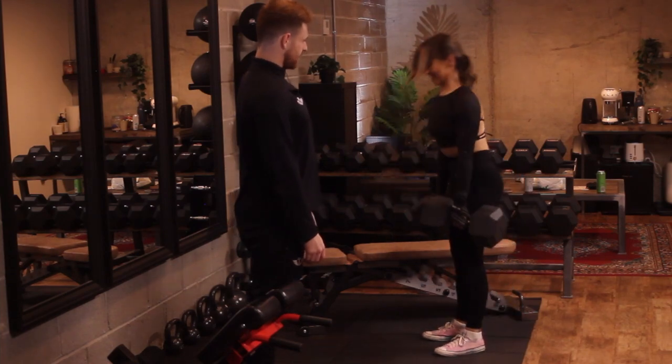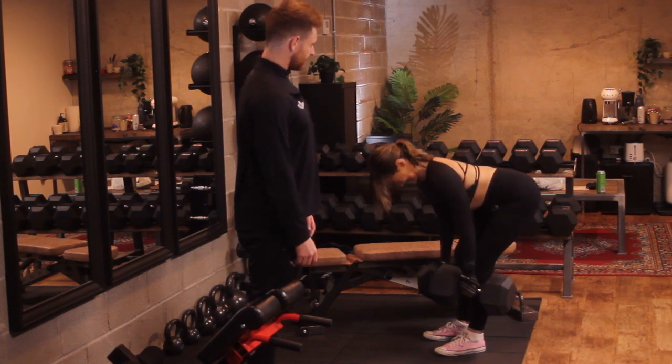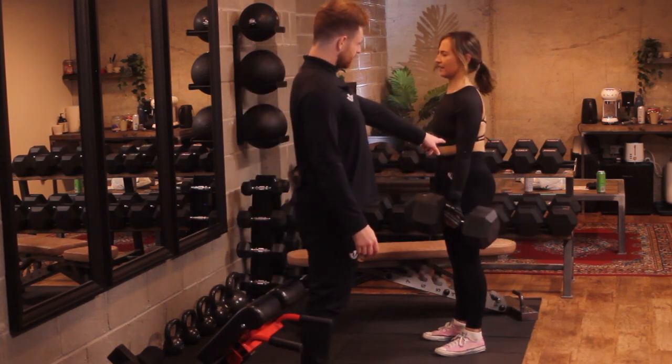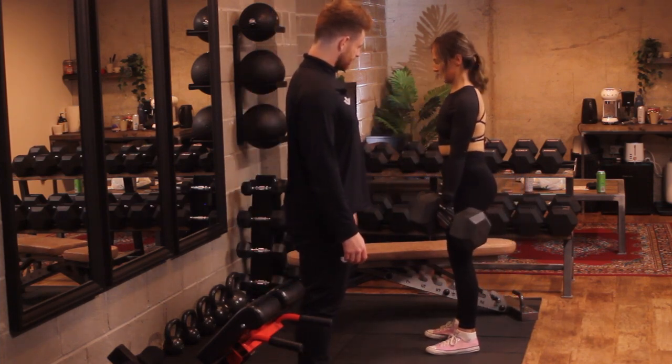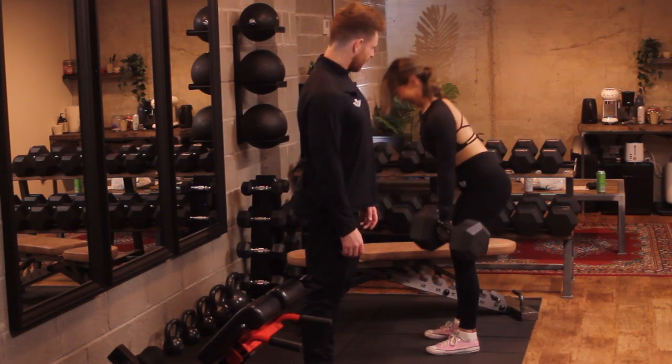So again, the form's pretty good just now, it's pretty tight — she's probably got a couple more in her. If you start looking at the lumbar now, she's probably got one or two more reps. Good, good, good. Try one more.